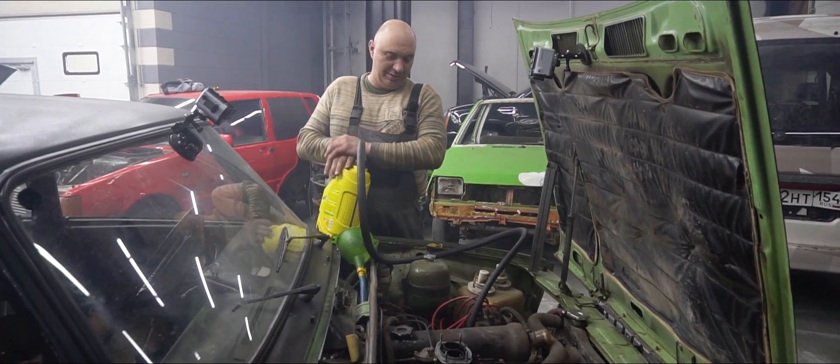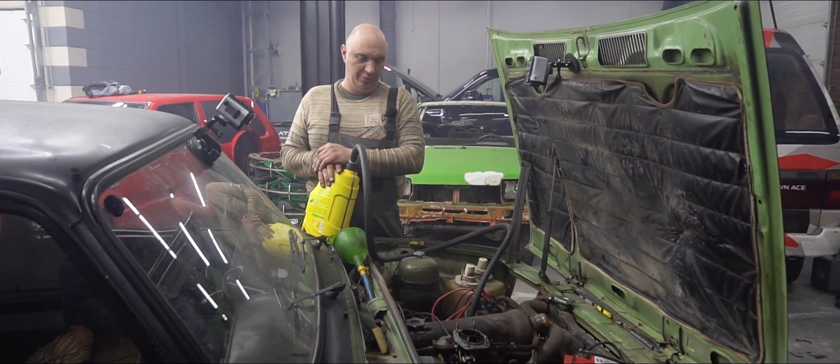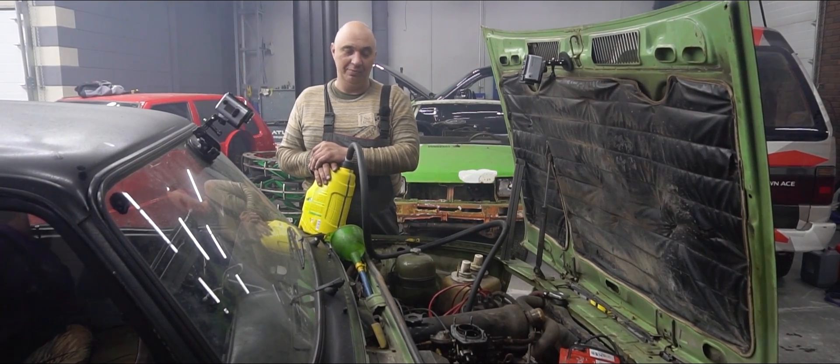So how much oil do we already have in there? Did you check the level? We've got about 3.5 liters in there. All right, let's fire it up, add some more and see what happens.